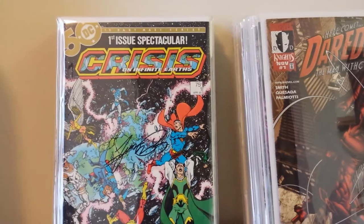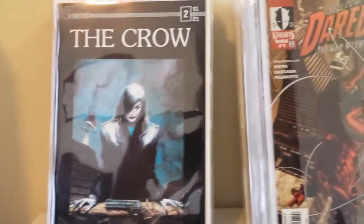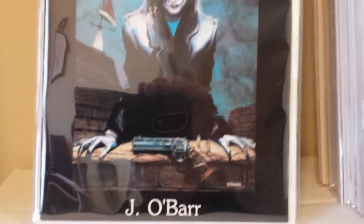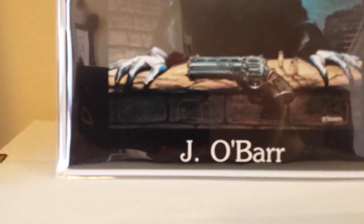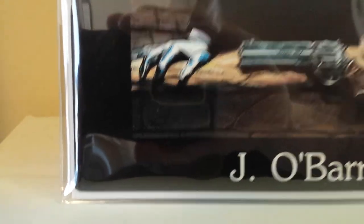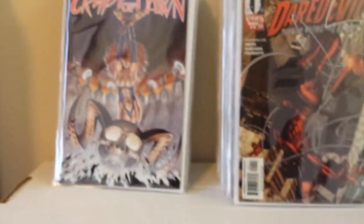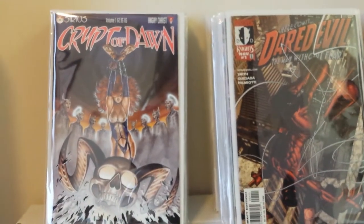This is my Crisis on Infinite Earths number one, signed by George Perez. And this is a near mint, super sharp copy of Caliber's Crow number two. I have Caliber Presents number one — the first appearance of the Crow — but I still need to get Crow numbers one, three, and four. This copy is nearly flawless. There's a tiny bit of minute rubbing on one corner, but otherwise another gorgeous sharp copy. When they have an all-black cover like that, I'm really happy when I find a high-grade copy without many flaws.